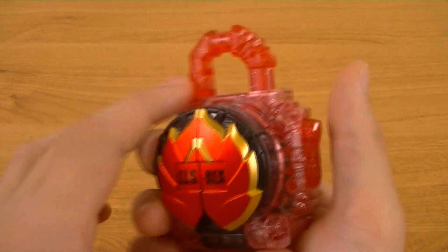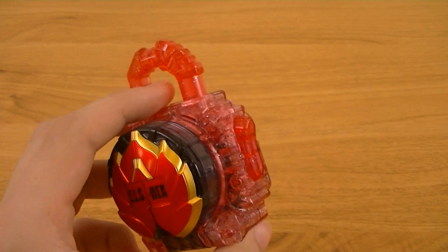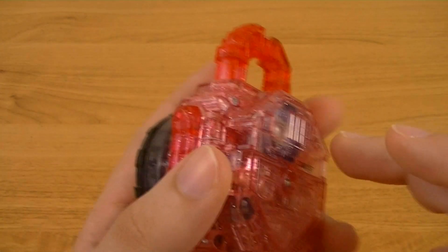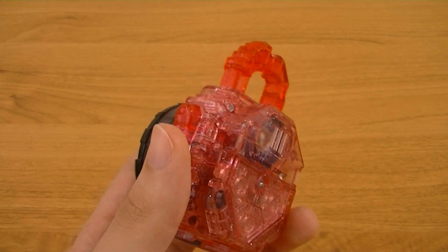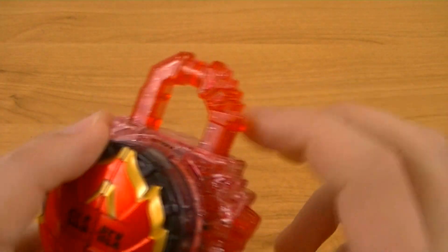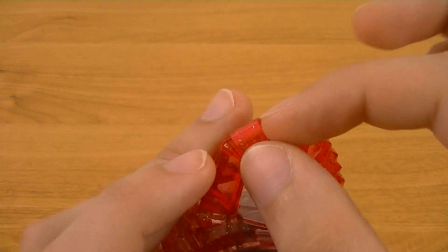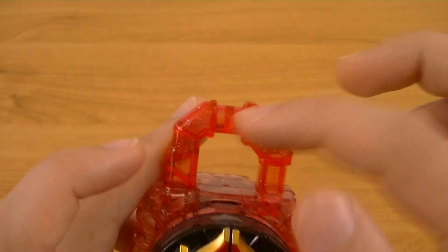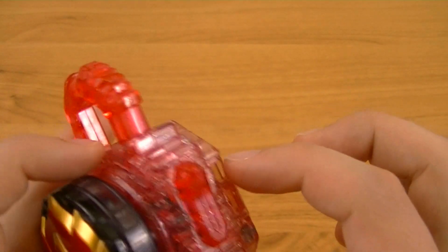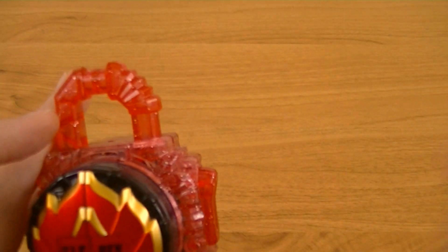Starting off, the first thing you'll notice is that unlike all other energy lock seeds, instead of being cast in clear blue plastic, it's cast in clear red. It also helps you notice something that was also present on the normal energy lock seeds but was less noticeable, which is that they actually used two different shades of plastic.